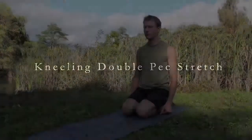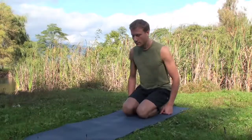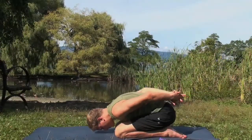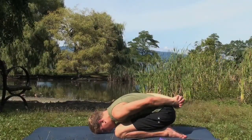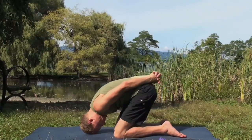Kneeling Double Pec Stretch. Begin sitting on your heels, then come forward into Child's Pose, reaching the hands back behind you, interlinking the fingers with the palms together. Now lift your bum and roll onto the crown of your head.